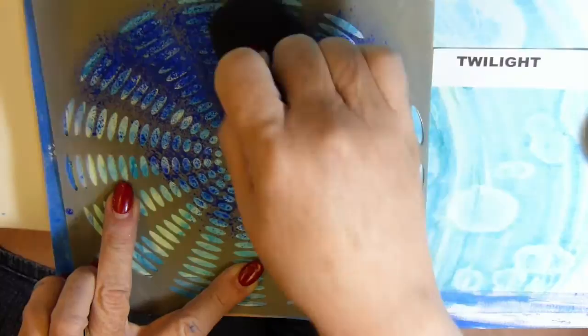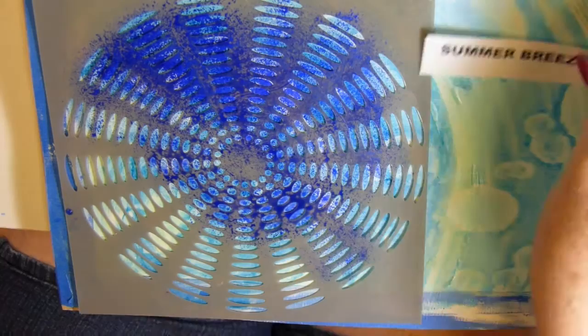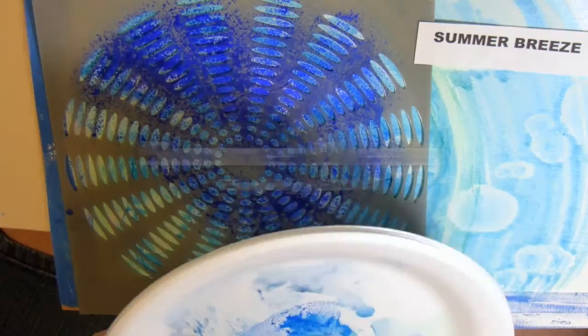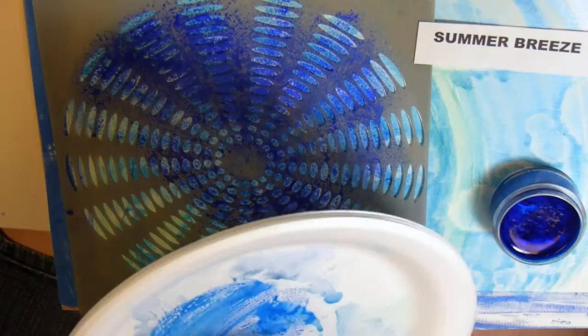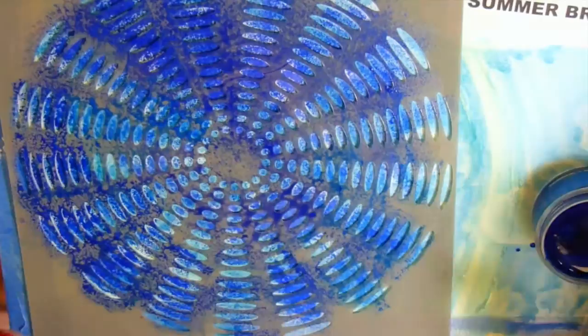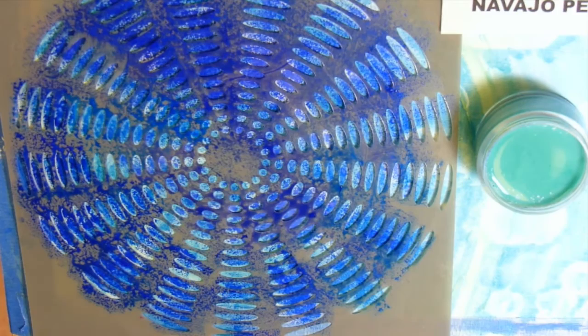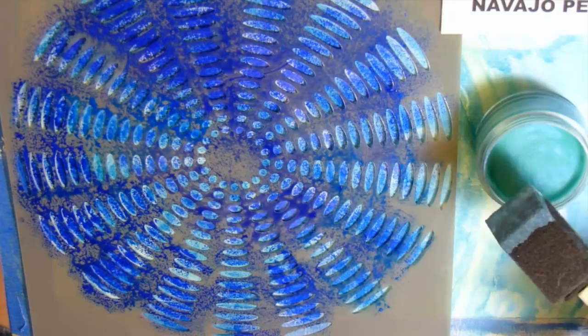After dabbing with this for a while, I decided I wanted another color but wanted it to be fairly subtle, so I changed to Summer Breeze. Those two colors — Summer Breeze and Twilight — didn't contrast so much that it looked like I'd really changed colors. It was quite subtle, just like I wanted. The more layers, the more shimmer, so I decided to add another layer of Navajo Pearl. It's a very soft and subtle color, just enough to blend everything together.